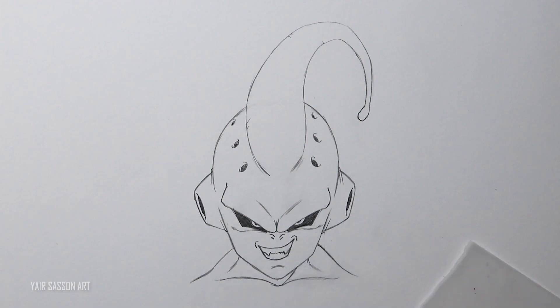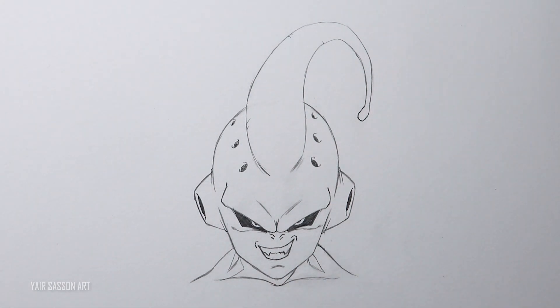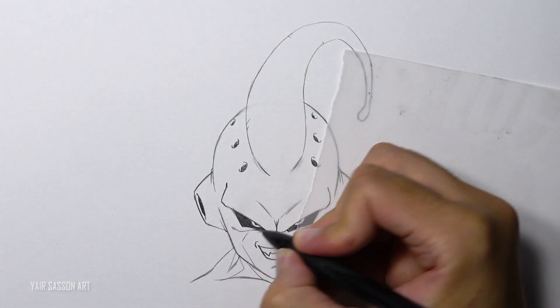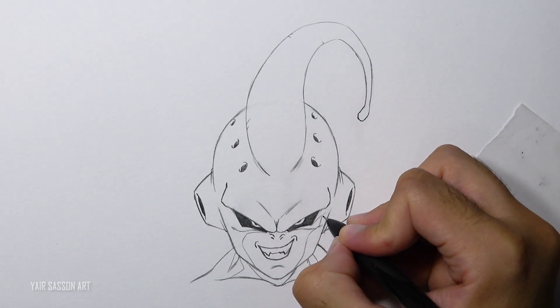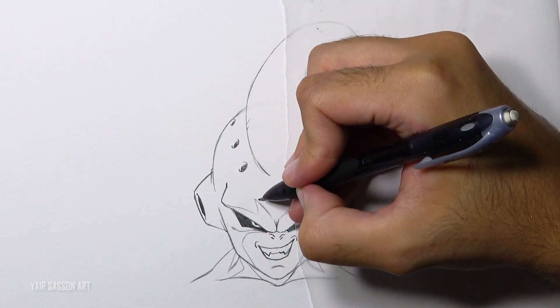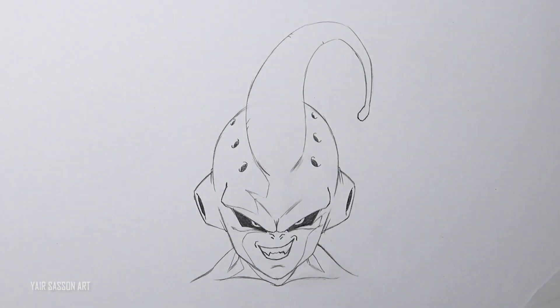Next it's time for the shading process. Today we are going to use the cross-hatching technique, but first we want to mark all the shaded areas in a process called cell shading. For this drawing I want the main light source to come from the left side, which obviously means that the right side will appear darker.